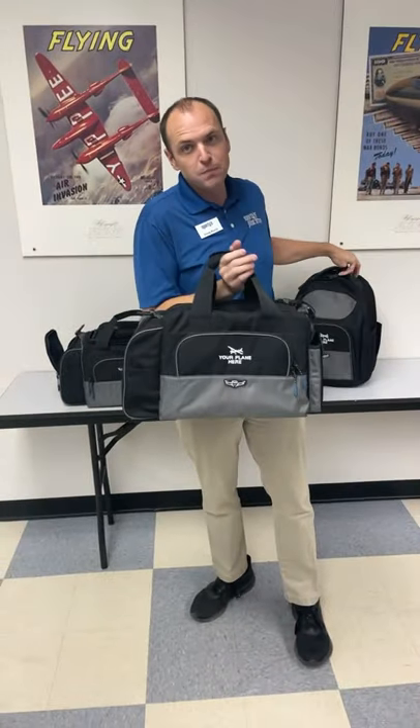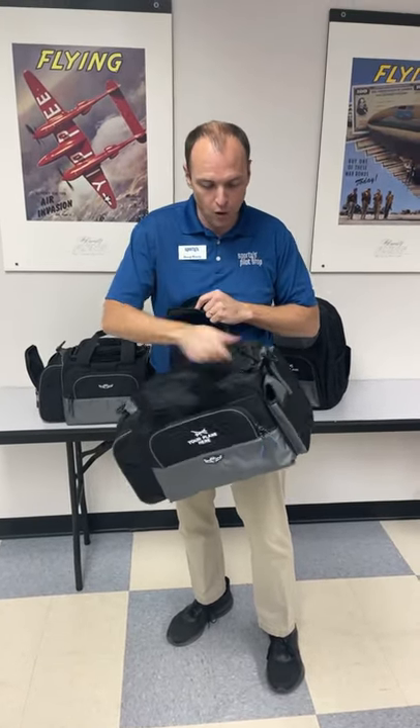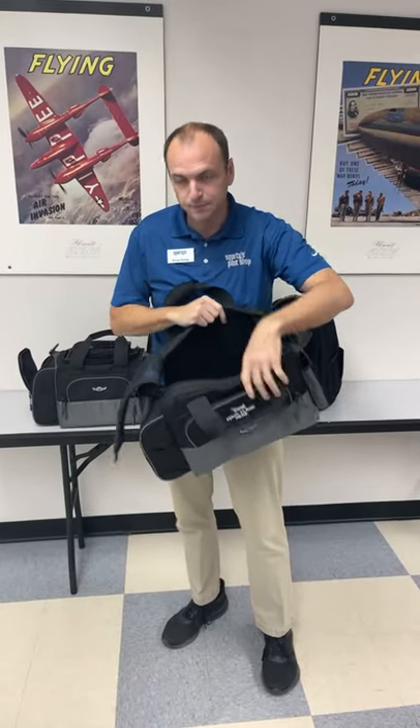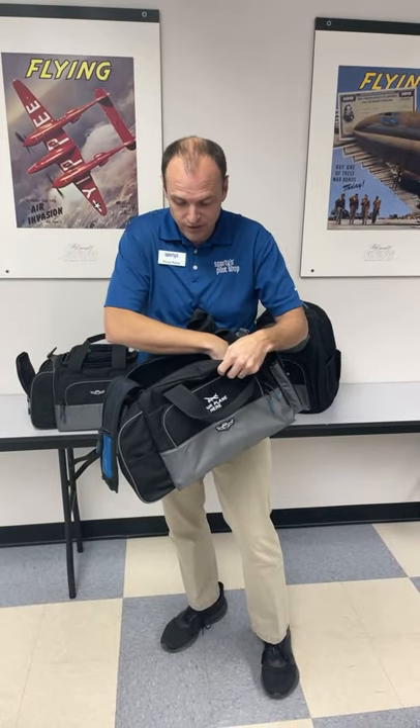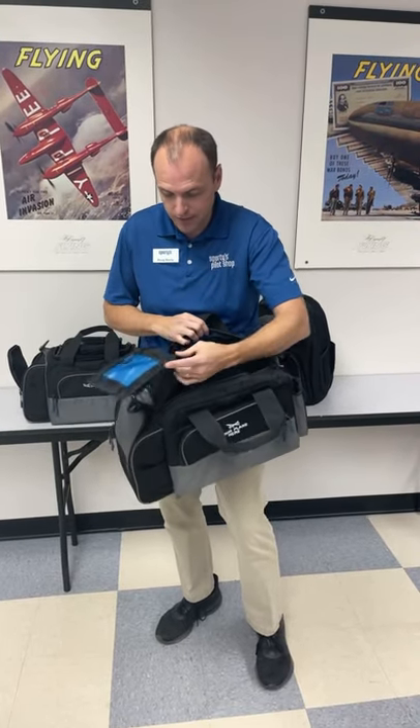Finally, we have the Sporty's Original Flight Gear Bag. We've been selling something very similar for about 30 years, and the whole idea is you have a massive main compartment for all your stuff — and that's what the Original Flight Gear Bag delivers. Inside you'll find a padded iPad sleeve as well as organization on the sides. There's plenty of room for books, so if you're a student pilot studying, there's lots of room to put all your gear inside.